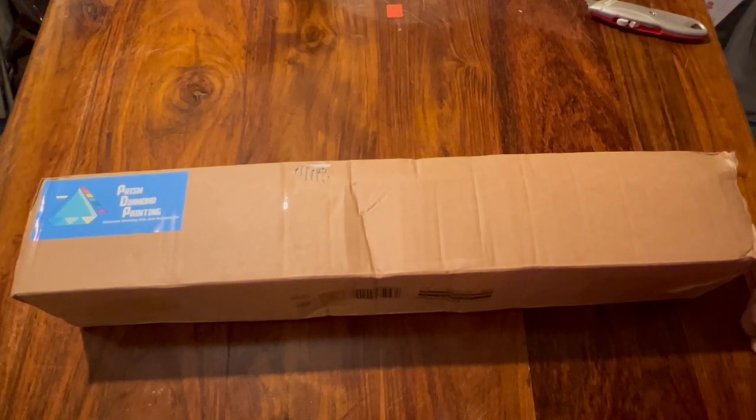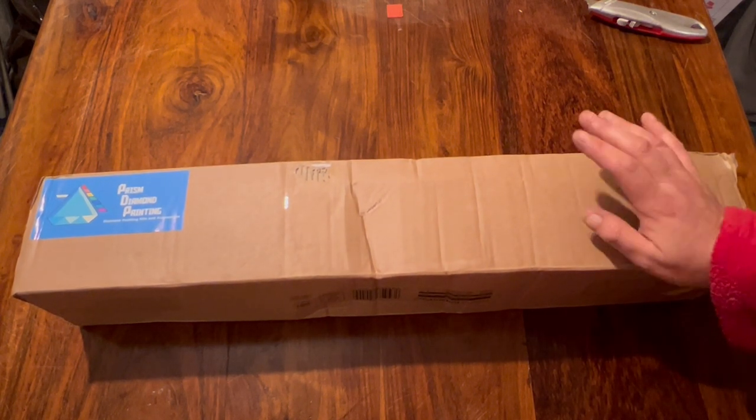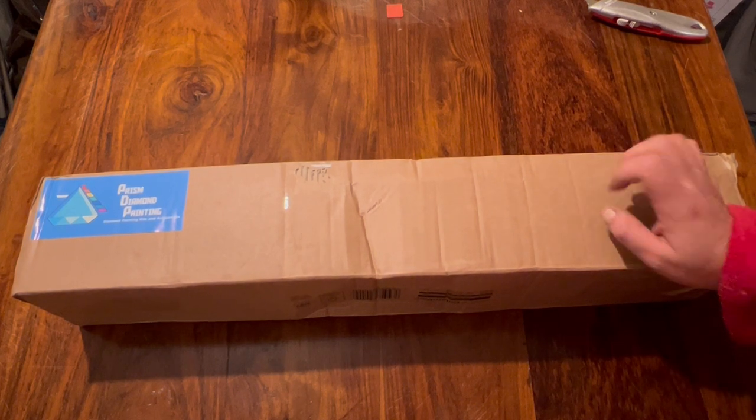Hello my little gems and welcome back to my channel! If you're new, a big welcome to you. I've got another unboxing for you guys from Prism Diamond Painting.